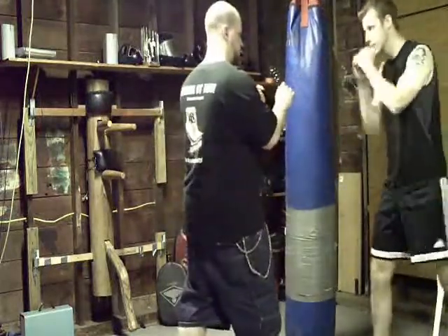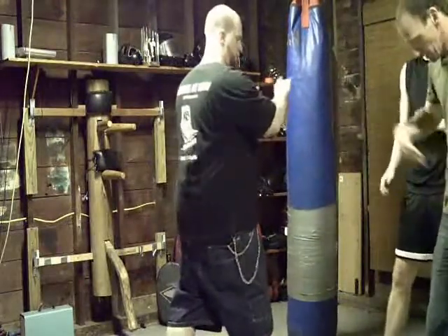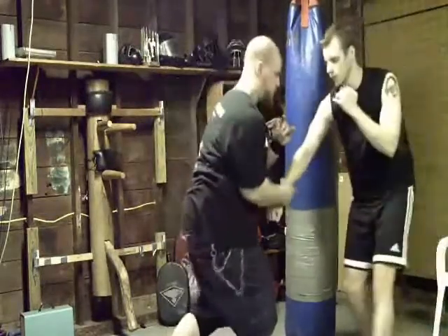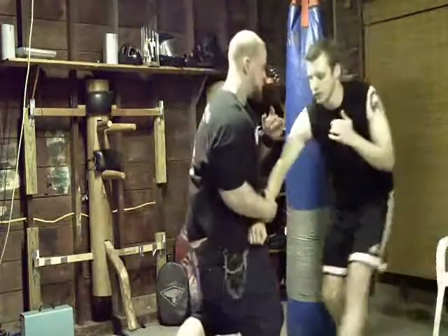Third. Pull in. Crisp. Boom. Sink your body. Drop down. Third. Pull in. Pull. In your body. In your pocket. Okay, that's great.